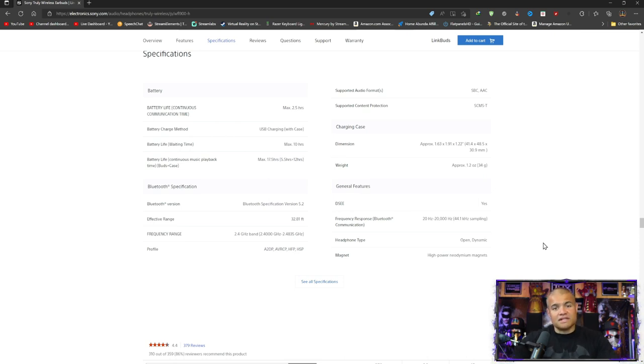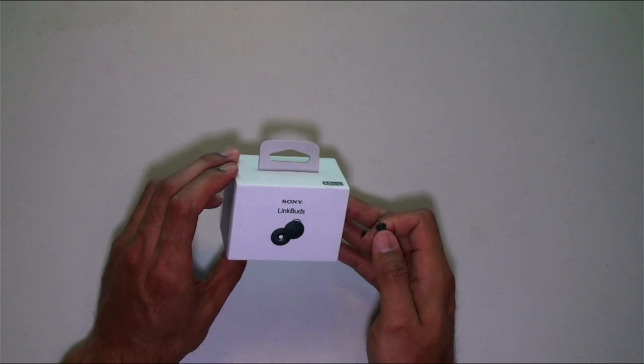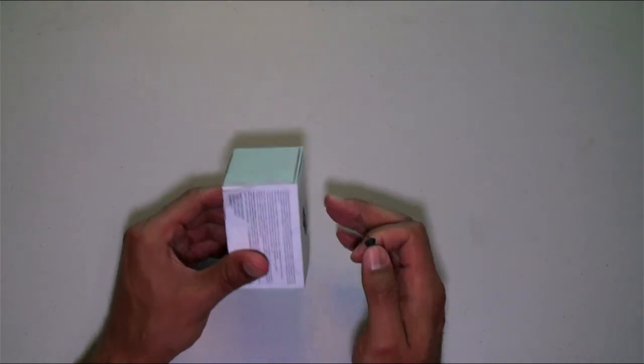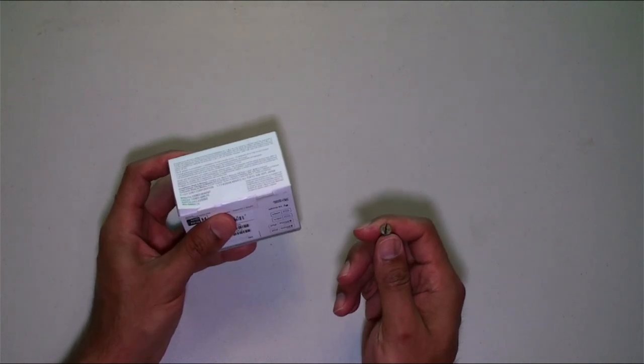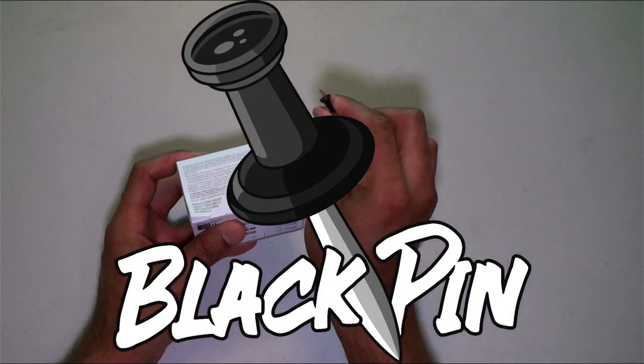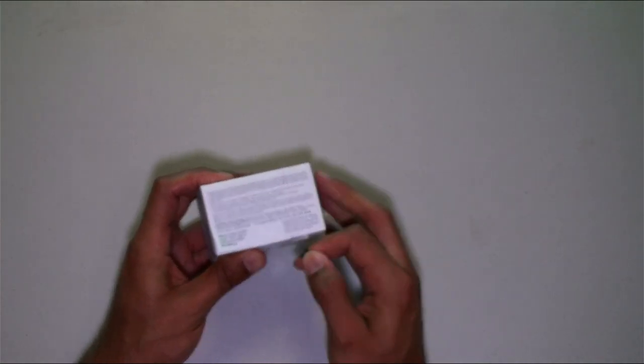All right guys, here is the box — LinkBuds by Sony. Very cool. Of course, black in the box.